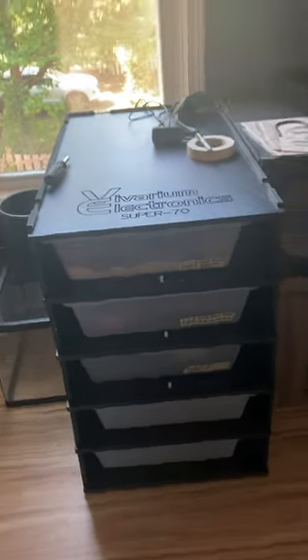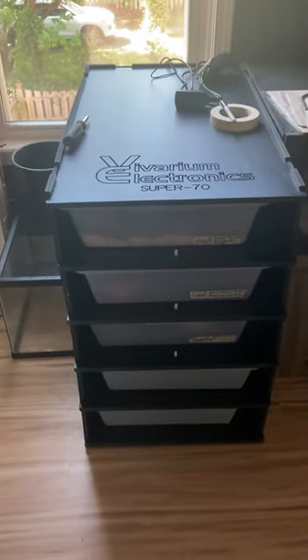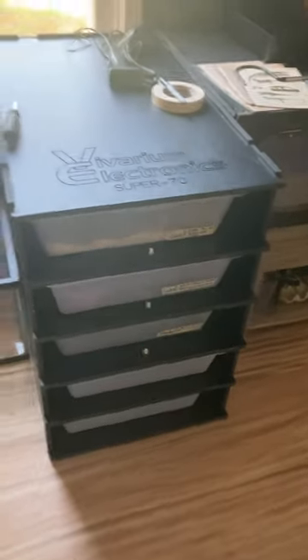Really cool rack. I do wish it came in something taller like a 7 High or even an 8 or 11, but they are stackable as long as you get the same series unit. I do have an Animal Plastics one coming in in a few months, but we'll talk about that later when it comes in.